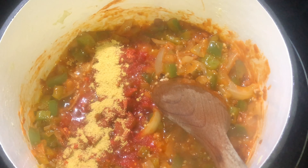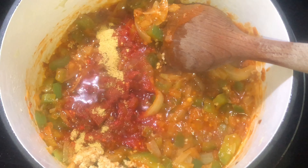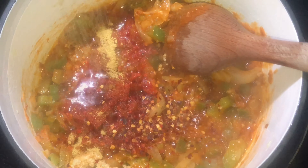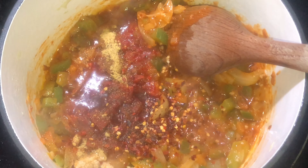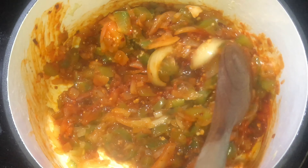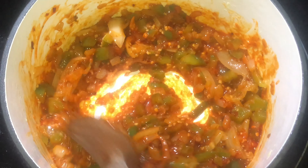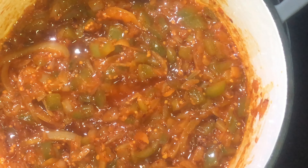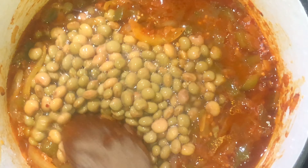Then we're going to season our base. We have a packet of sazón, some Knorr chicken seasoning, some crushed red pepper flakes, and black pepper. Get that all mixed up — this is a base you can use in stews, soups, or rice. You'll know it's sautéed long enough when you see that oil float to the top.